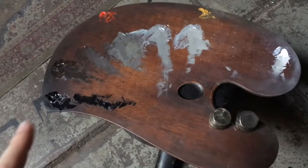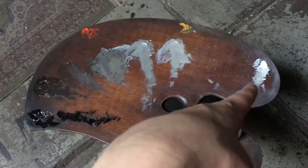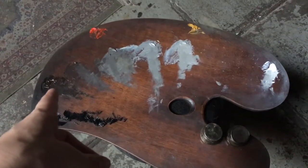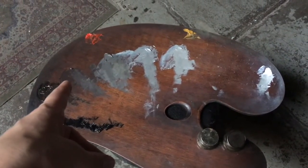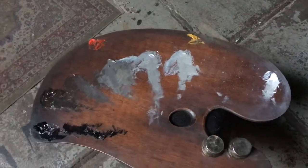Here's my palette. I have ivory black, cadmium red light, yellow ochre, and flake white. This is my shadow color, this is the darkest halftone, and then these three I use for the lights.